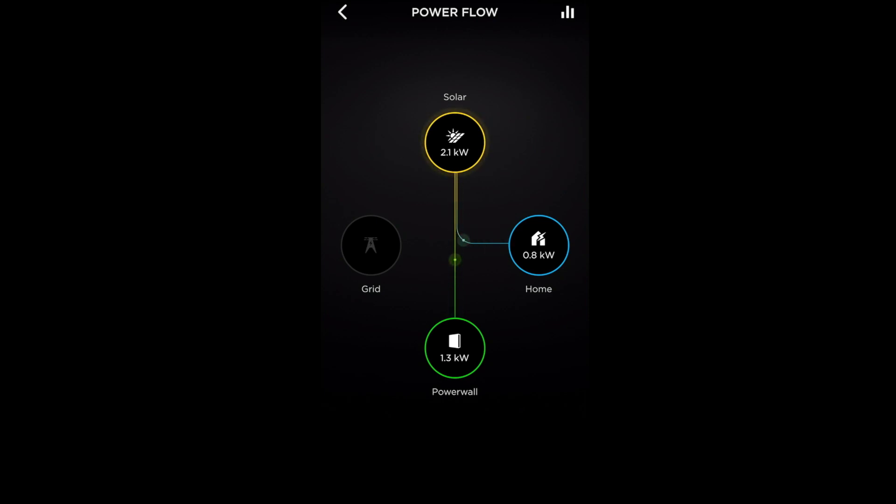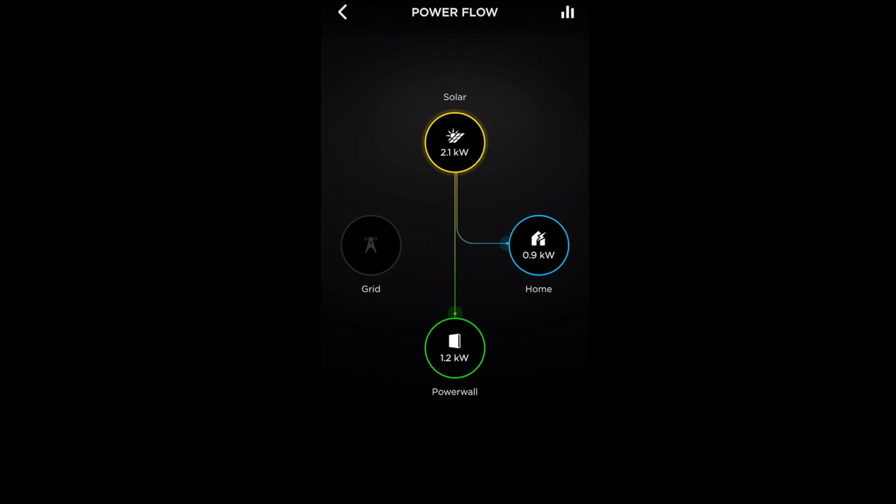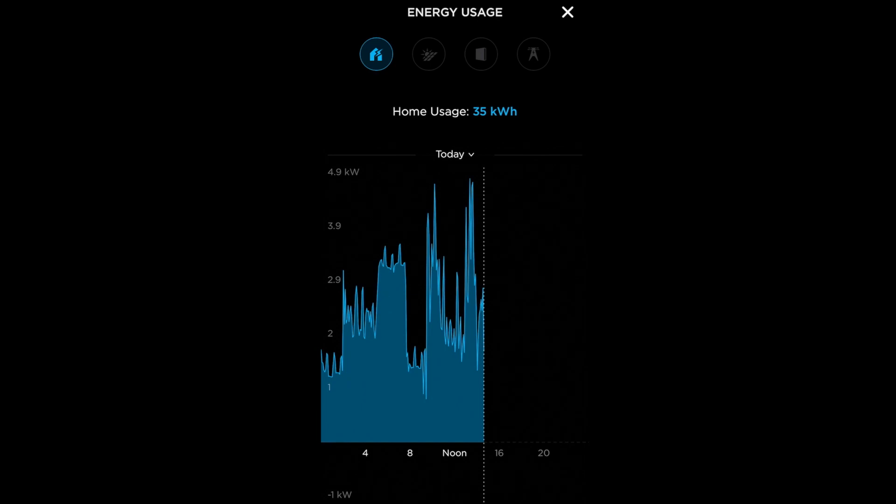In terms of what the house is doing at the moment, it's drawing 0.8 kilowatts. Generally if nothing's on in the house and it's on tick-over, it's between 200 and 400 watts, fluctuating based on fridges cycling in and out. We've had a busy day on the power today — the house has used 35 kilowatt-hours. Typically we would use 20kWh a day, so we're heading towards double normal usage.